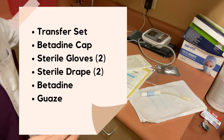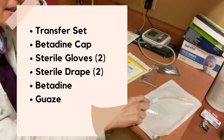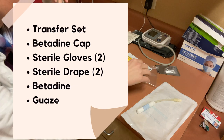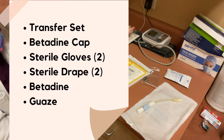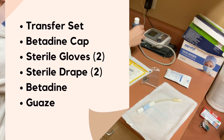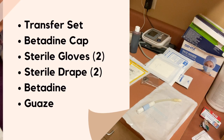Alright everybody, these are all the supplies you're going to need for a transfer set change. You're going to need a transfer set that's sterile — everything's sterile. This is a sterile procedure, so it's very exciting. You'll need a cap, sterile gloves, a sterile drape, and then I usually use two sets of sterile gloves, betadine, and gauze. Alright, let's do the transfer set change.